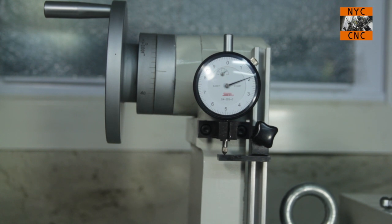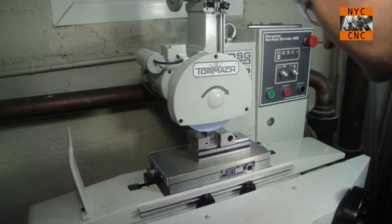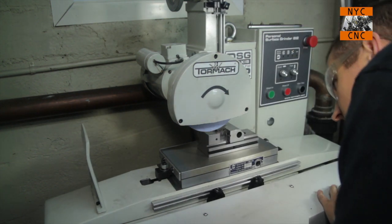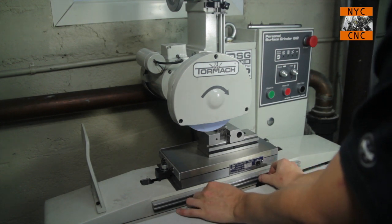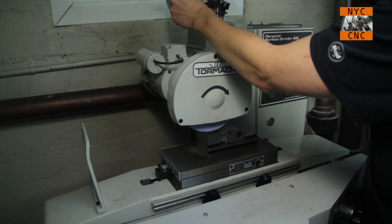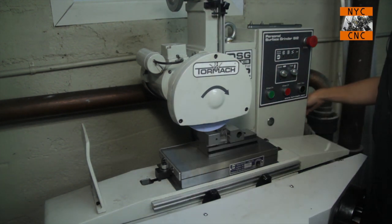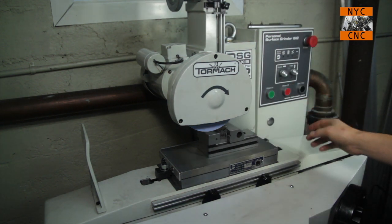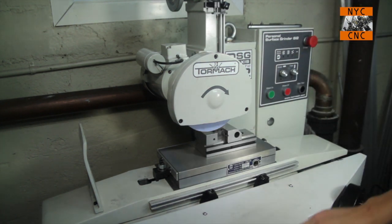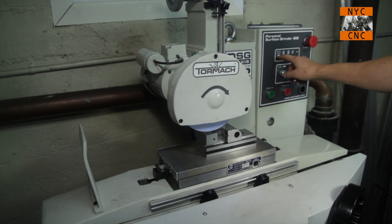I'm going to come off the part totally and just take it easy — still learning the machine, no need to go crazy. What I'm going to do is just take half a thou. I don't think we'll be touching at this point, but I want to be safe. So you can turn the machine on. Once you're done with the Y, you can tuck the handle back away. Turn the wheel on and select our mode — we'll do the zigzag.